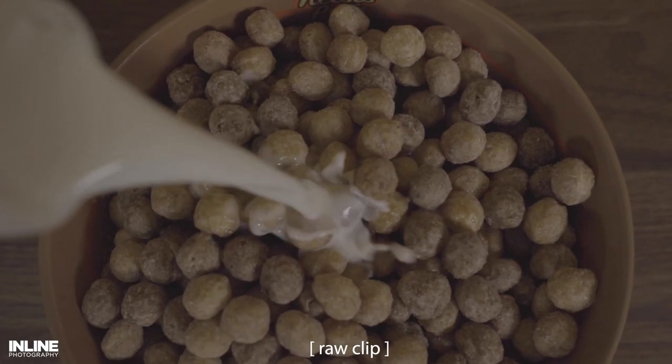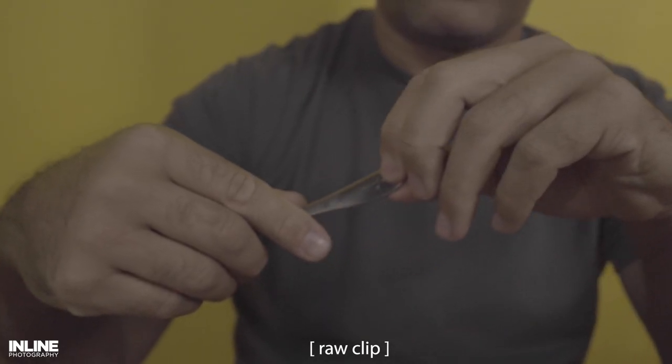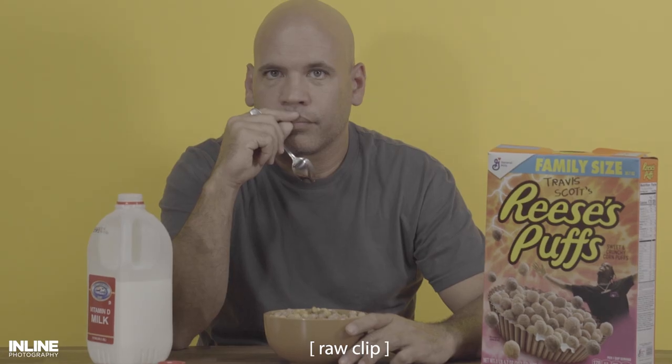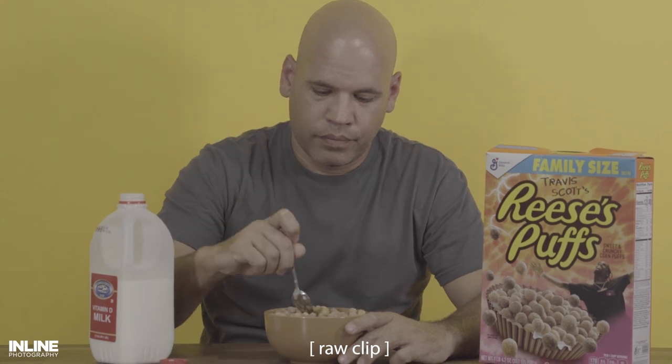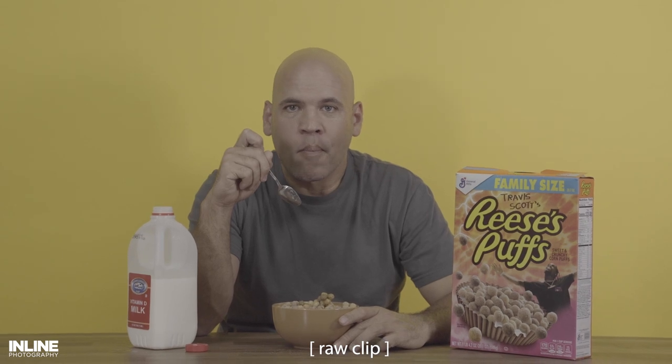The next few shots were pretty simple. We had an overhead shot of the milk falling into the cereal, then a shot of Javier pulling out the spoon. For the final shot, we used the Edelkrone slider again and pulled out from Javier eating the cereal, which just gave it a nice feel.